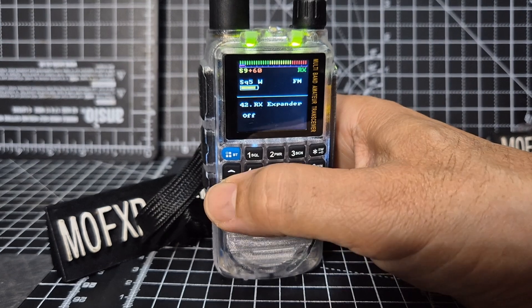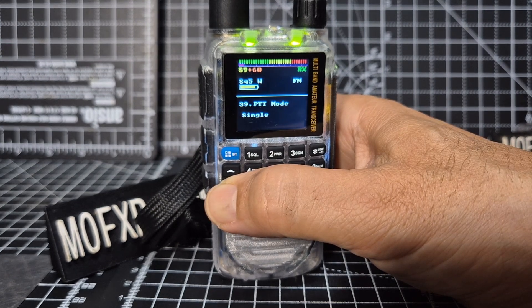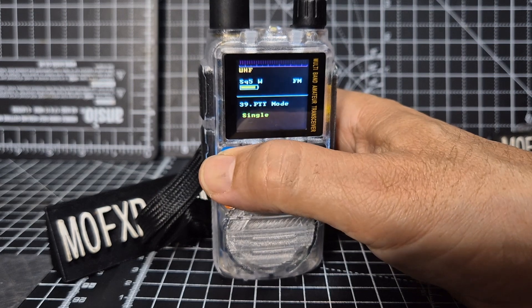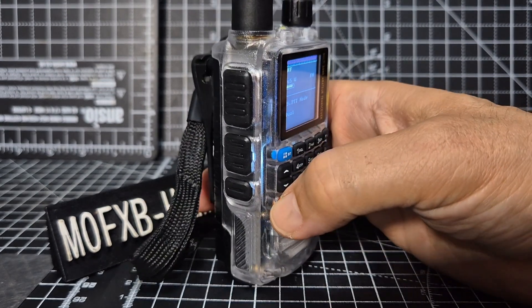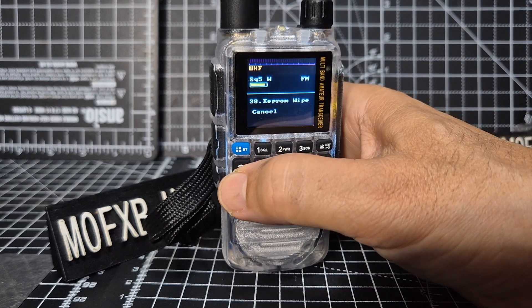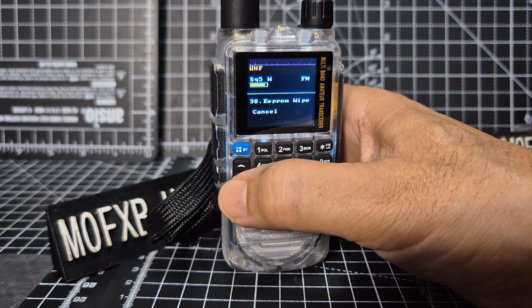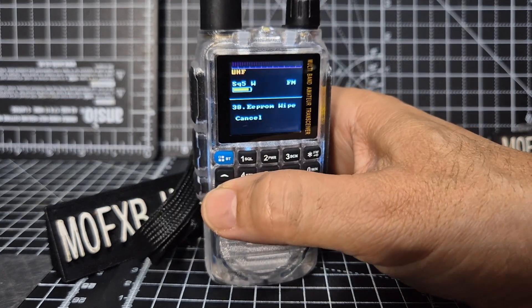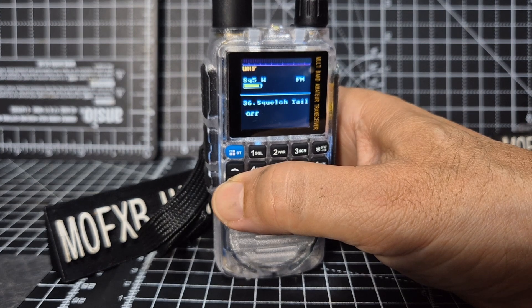It definitely receives upper sideband as well. PTT mode - single or jaw. Let's do jaw, so there are two PTTs. EPROM wipe - oh, we can do that on the radio now. That's handy because once you've wiped the EPROM you can load the original squelch tail.